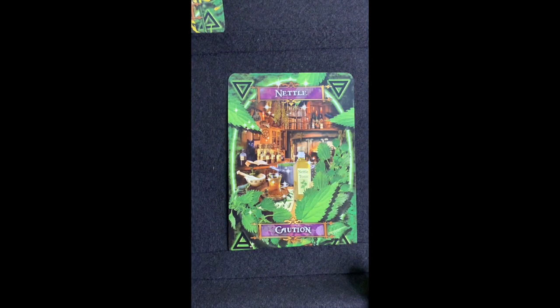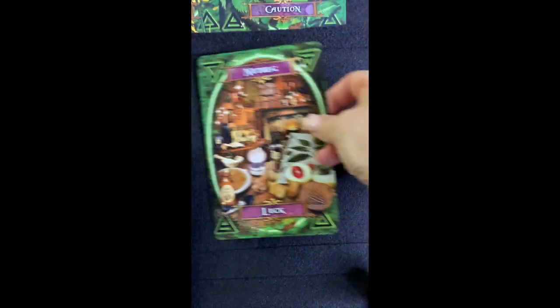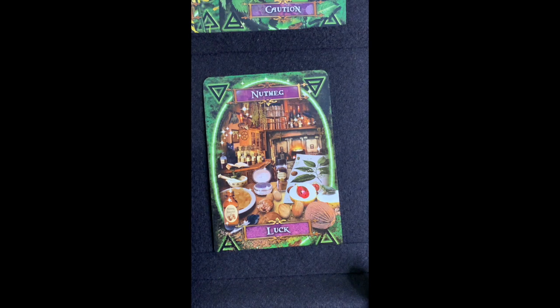Nettle — 'Caution' — and you should use caution if you're handling nettle because it will poke you, with a lot of sharp points. Wear gloves if you're handling nettle. But nettle is really good for you — you can make a soup out of it, it's good for purifying the blood, excessive acid, and gout. In Celtic lore, nettle is the threshold guardian between life and death, growing near the dead, and you can use it for protection.